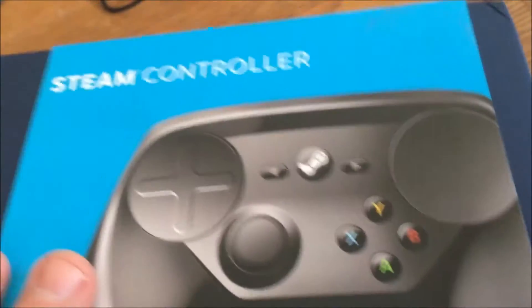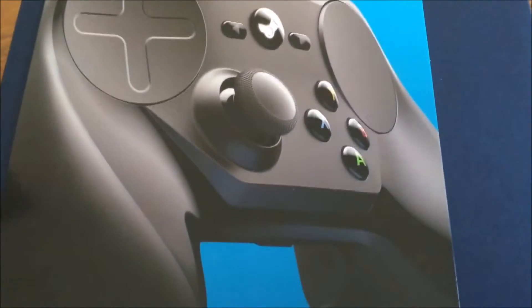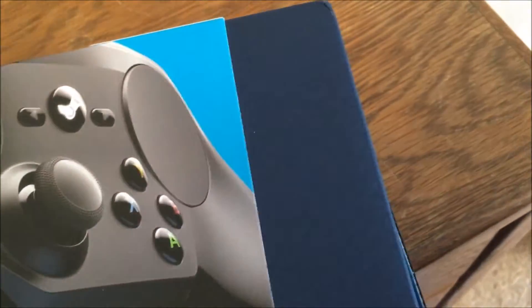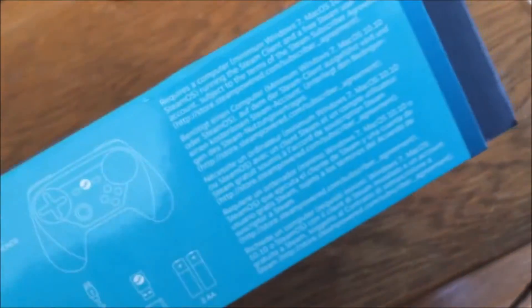We've got a nice little box here with a cardboard sleeve going around it. There's a picture of the front and the back, so you get a little bit of a different angle of the controller. I can show you the side — not really much there. Pretty minimalist box, or at least that kind of package.